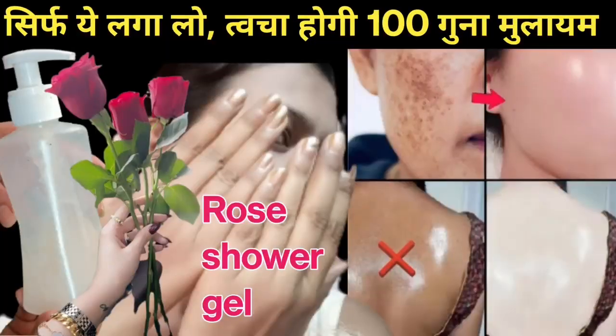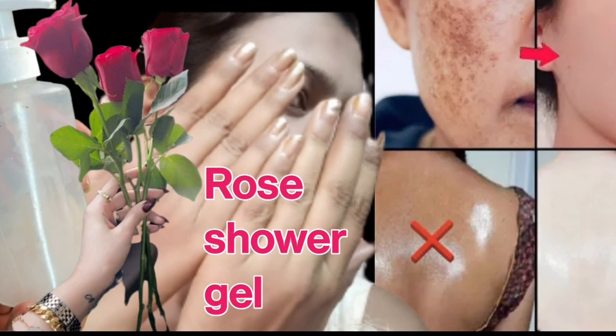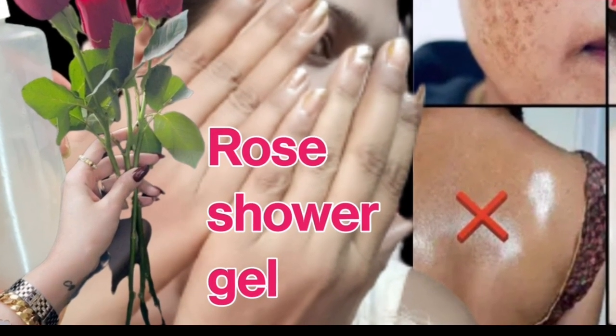I will use aloe vera gel here. I have shared how to make this on my channel before. If you want to watch that video, please go to our channel and watch all the videos.